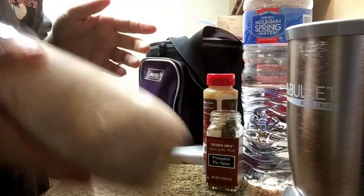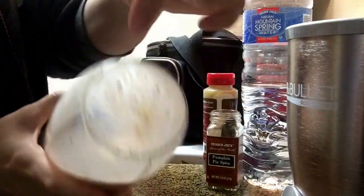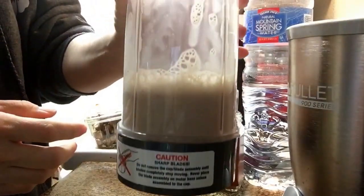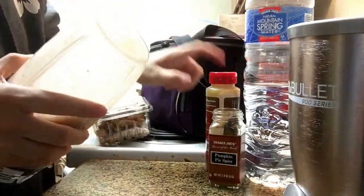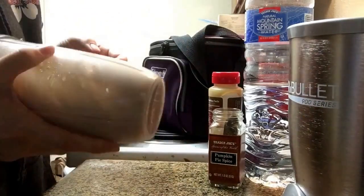You'll see me do this when I have the bee-free honey in here, because it'll stick to the sides of the glass — and when I blend this it's not going to hit the top of the cup. So I always add the bee-free honey or anything sticky last, so it doesn't stick to the sides of my container.